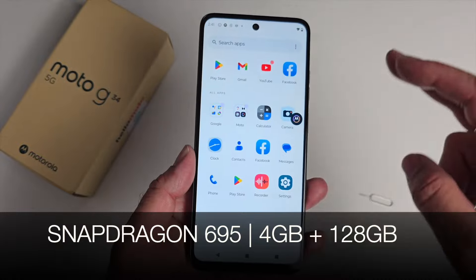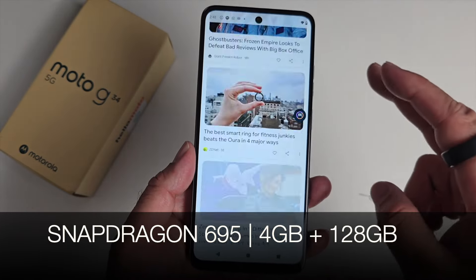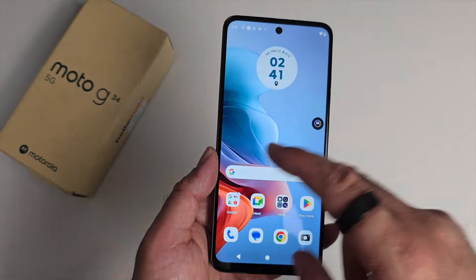The phone is powered by the Snapdragon 695 with 4 gigs of RAM and 128 gigs of internal storage, and it's running a rather clean version of Android 14.